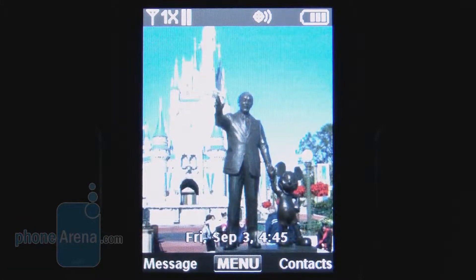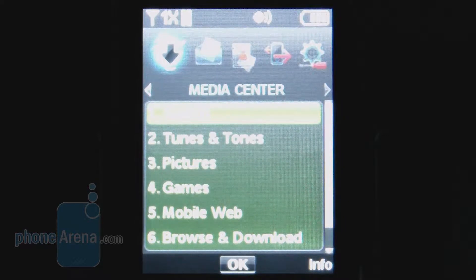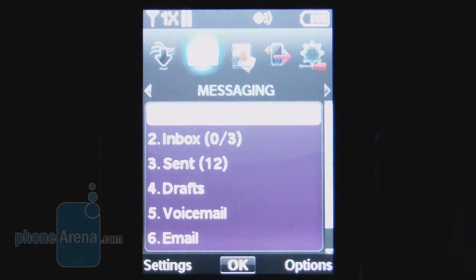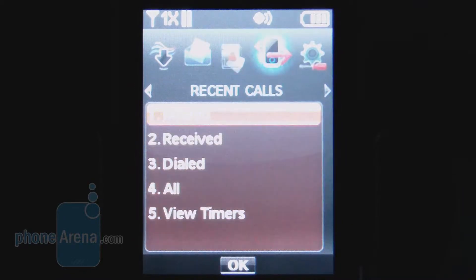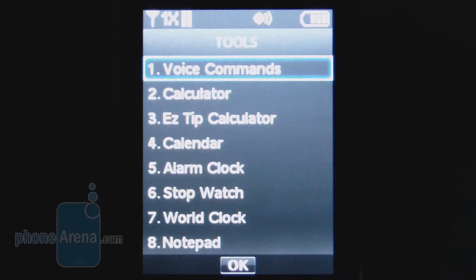There's also not a whole lot when it comes to the main menu on the Salute. You have categories for the media center, messaging for sending and receiving picture messages, contacts where up to 1,000 contacts can be stored, 999 speed dials, your recent calls with timers, and your settings and tools.